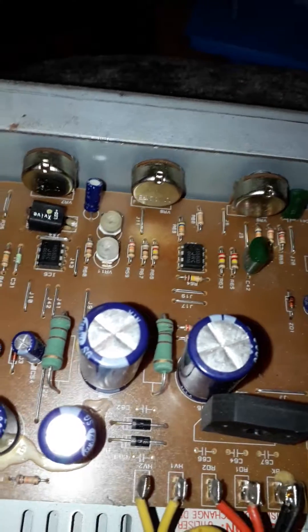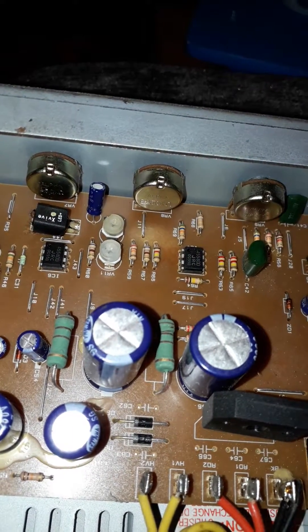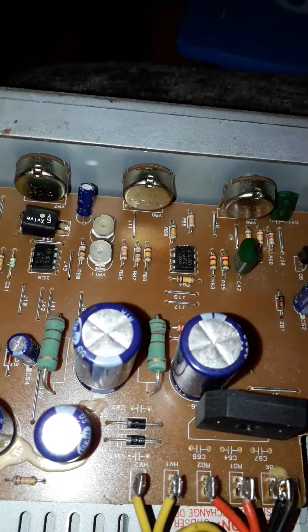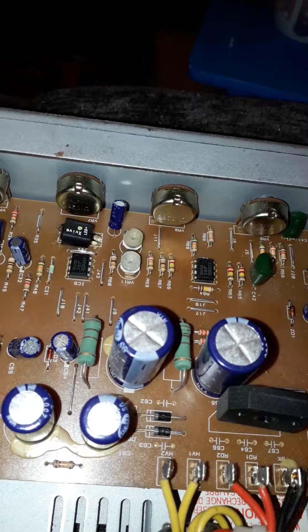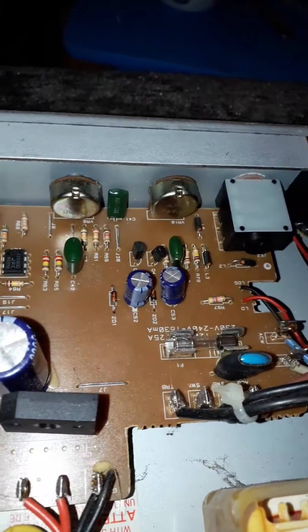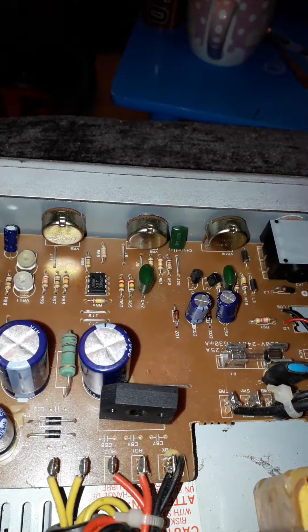Another guy showed me on the internet that if you adjust these a little bit — this one here in particular — it gives you a bit more output. I don't know if that's going to damage the amp or whatever, so do it at your own risk. But I done it and it works, so I just thought I'd let you know that in case somebody has one of these and can't get it working.